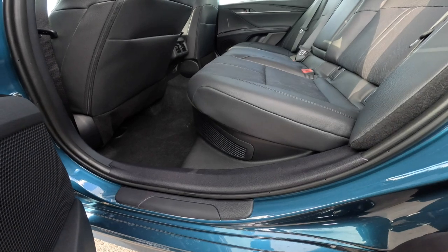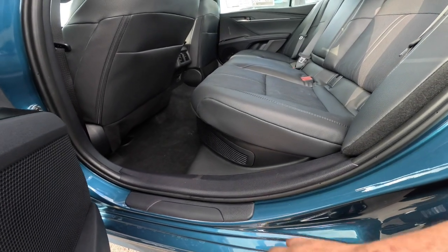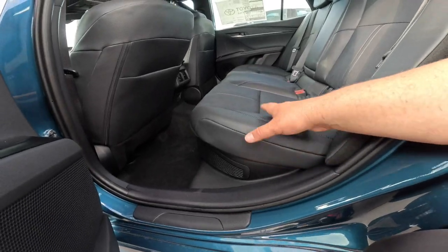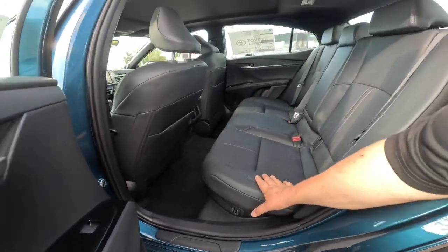That grate is actually very important. What that is, is the vent that will heat or cool the battery, which is actually underneath the back seat here. So all of the new Camrys are hybrids, and no matter what hybrid you have, the hybrid battery always wants to be at a decent temperature.